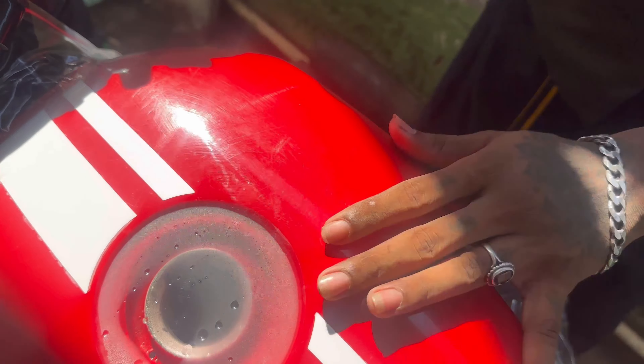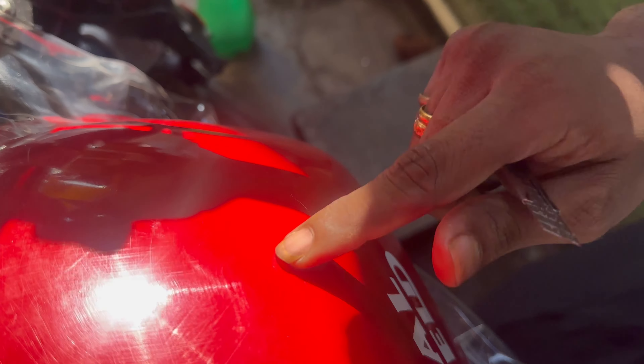If you have any scratches, you can use a layer of PPF. You can also use ceramic coatings or a wiper.